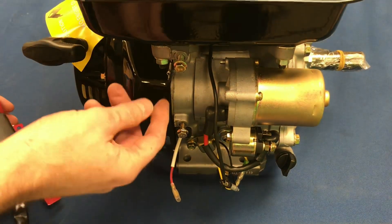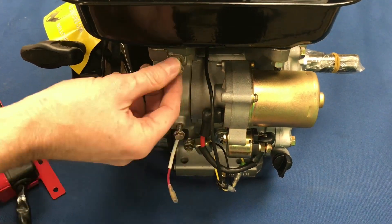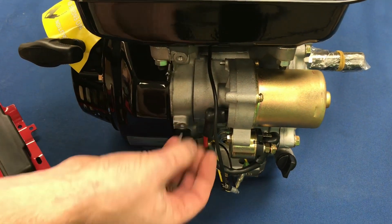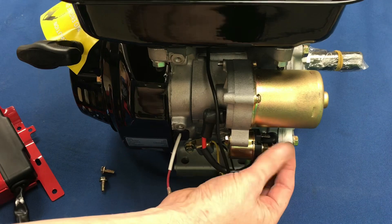First of all, we've pre-loosened these bolts just to make things a little quicker on the video. You're going to want to take these two bolts immediately right out of the engine, and then the nut on the back here — just take that off as well.